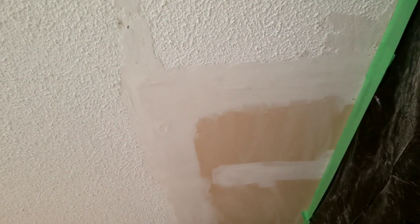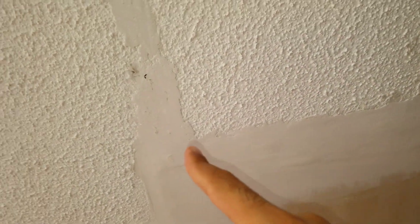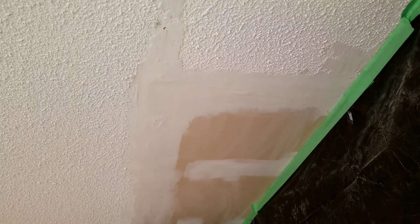The key to getting a better texture is to have a better surface. Make sure you sanded it good — all the transition areas sanded good — so when you put the texture it's sure to look like someone fixed the ceiling here.